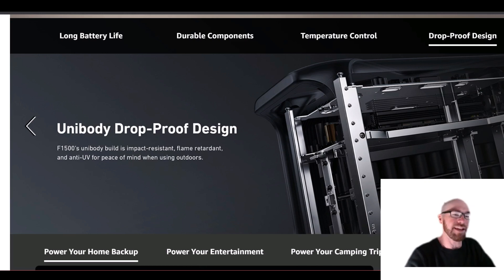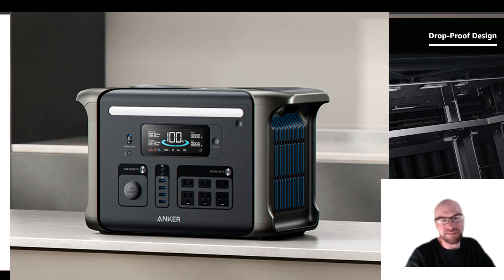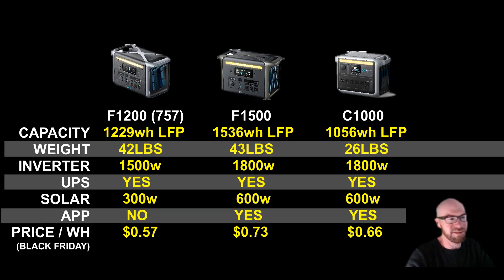At the end of the day, as much as I love the design of this unit, for something that offers similar specs at a much lighter weight, I still think I'd prefer the C1000. But if weight isn't really an issue and you appreciate the attention to detail, the build quality, and now all the newest tech in this model, I can still see the appeal of the F1500. Here's the comparison chart I mentioned — pause it if you want to look at it. Hopefully you found this overview helpful. Thanks for watching.